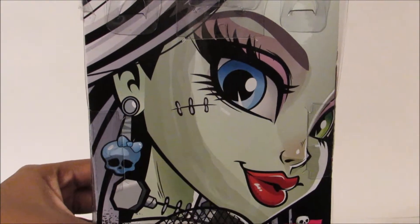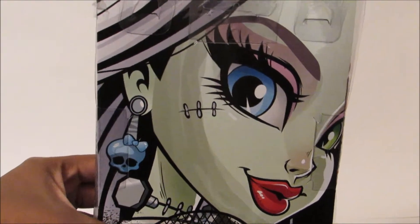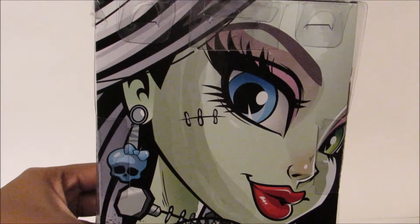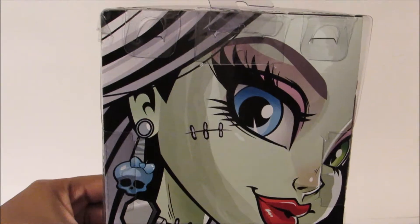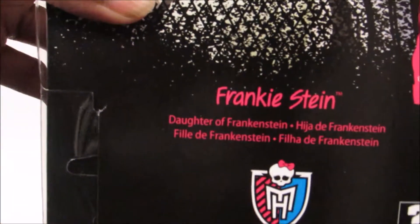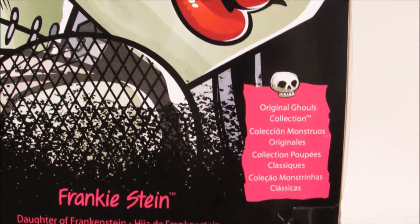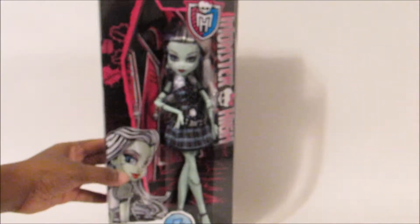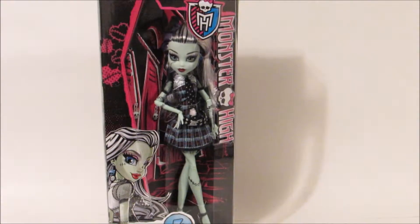I like how they started doing this on the newer Monster High boxes. Honestly, if you wanted to, you could probably cut these out and make like a collage or something. It says Frankie Stein, daughter of Frankenstein, and she is an original ghoul from the original ghoul collection. I'll be right back after I take Frankie out of her box — stay tuned.